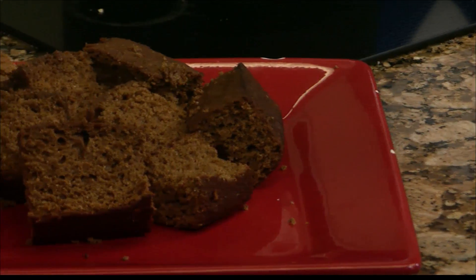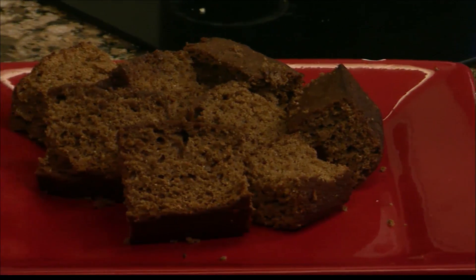Welcome back into the kitchen. We are serving up some gingerbread, perfect for Christmas morning. This is going to be delicious, but it's just a little bit healthier, so you can feel good about eating it.